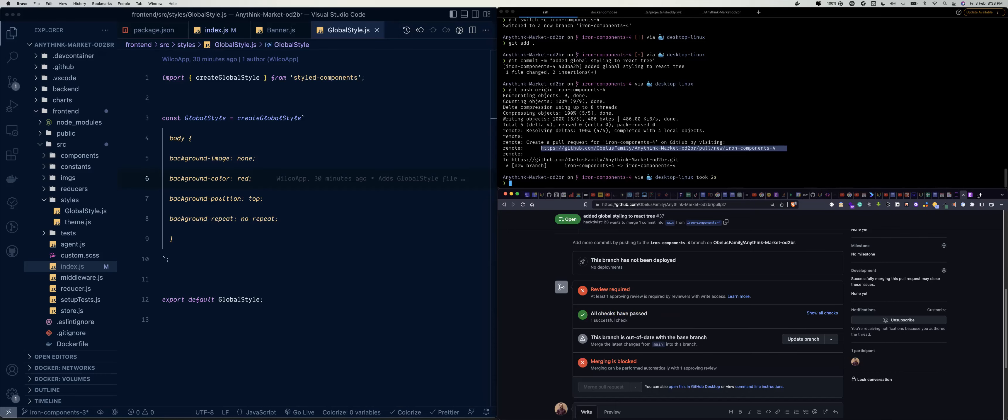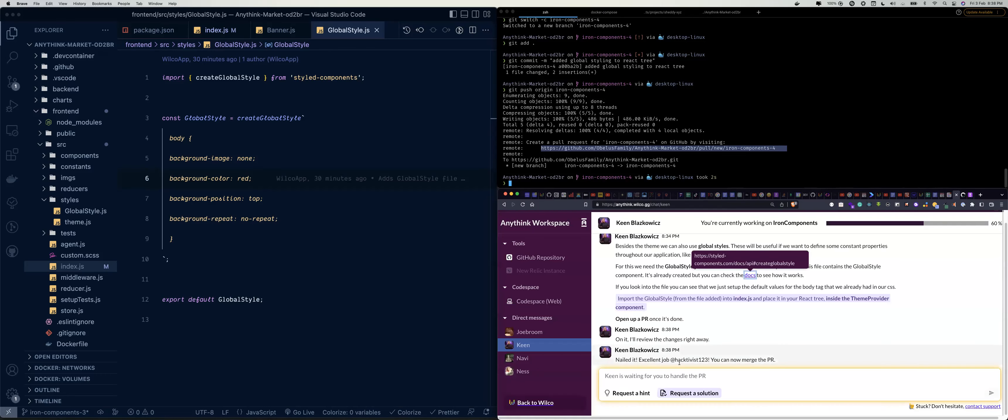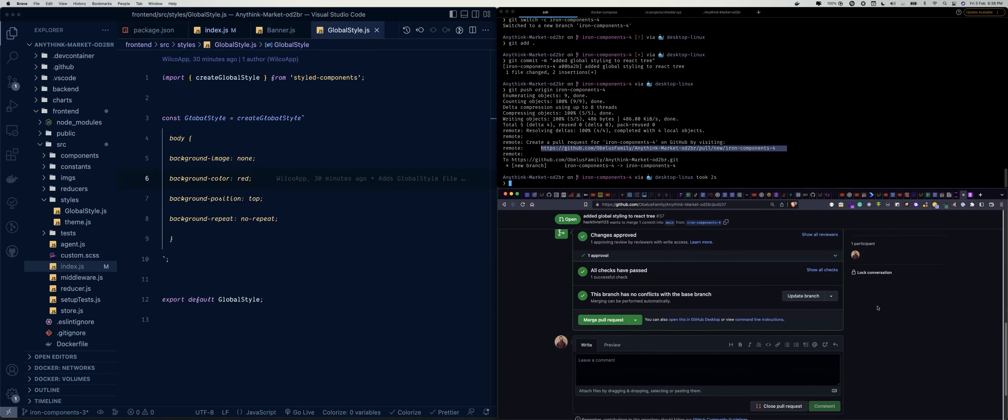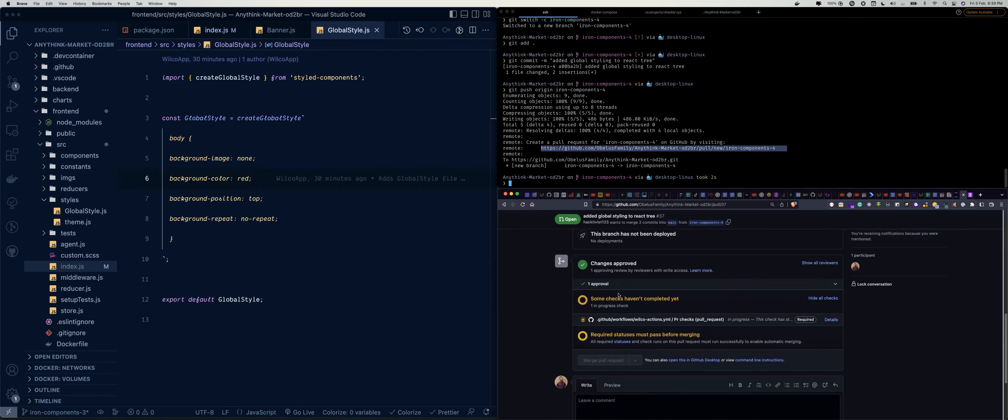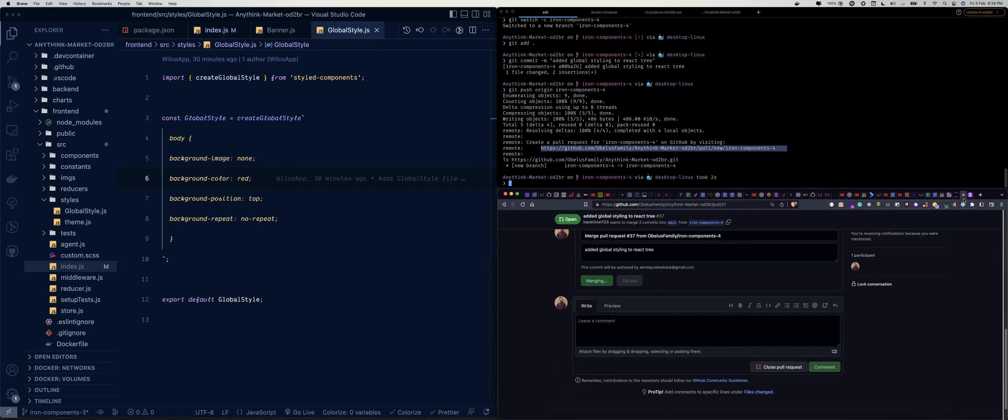Kane says 'New deeds, excellent job — you can now merge the PR.' So let's merge it. We're 60% done. Let's update our branch as usual, wait for checks, then merge — and we're on to the next step.